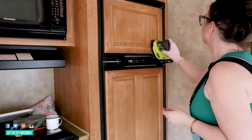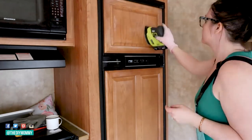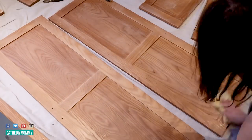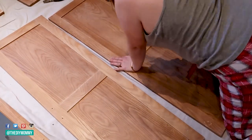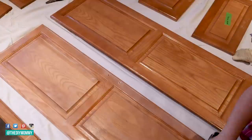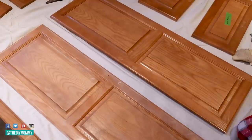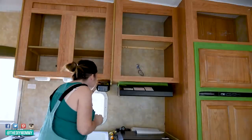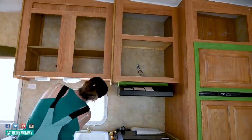Then go ahead and sand all of the doors and the boxes of your cabinet — the front of the door, the back of the door, all the nooks and crannies. You can use a battery-operated sander to make this go faster, or a hand sander like a sanding sponge. The amount of sanding depends on how glossy your cabinetry is. If it's super glossy, you want to spend a lot of time sanding to get a nice matte finish. If your cabinetry is already a little rough or matte, you don't have to sand as much.